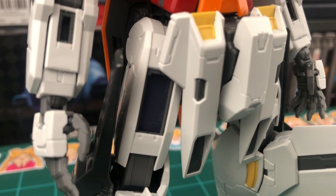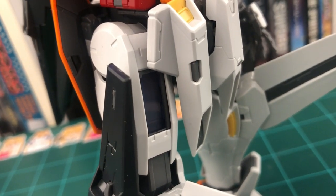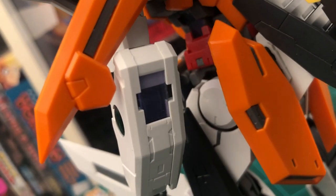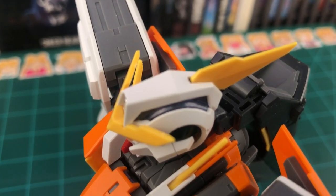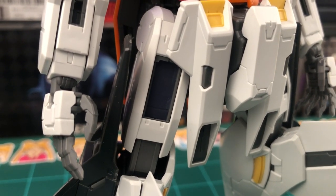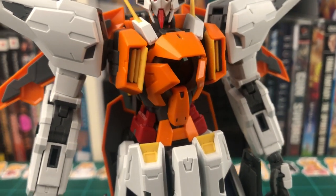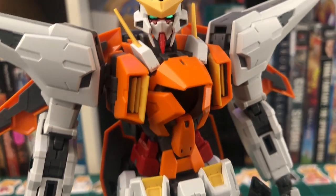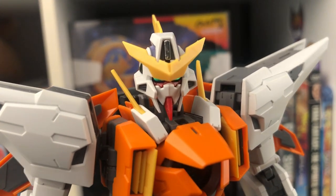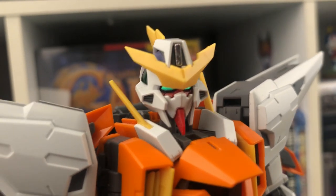One last thing I'd like to point out about the appearance before we move on is the GN cables. You can see them in the upper thighs, the sides of the waist, the backs of the arms, and also on the top of the head. These are actually resin parts with a holographic finish. And I don't know if my camera's going to be able to pick it up, but when they catch the light, they look incredible. If I had to say one thing I didn't really care for about the appearance of this kit, it would just be that silver sticker on top of the head. I can't put my finger on it — I just don't like how it looks just sitting there.